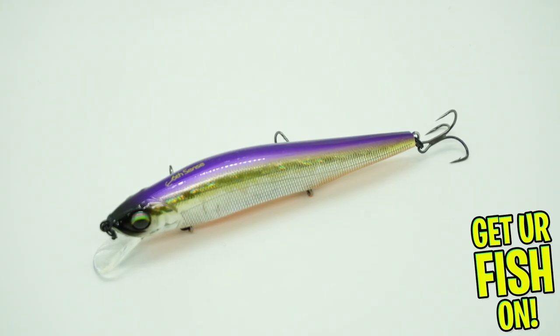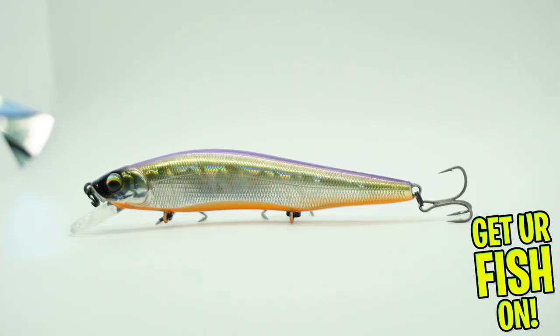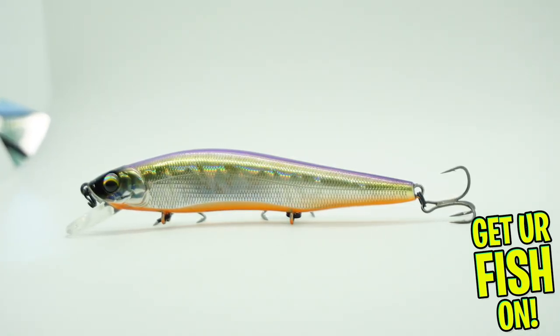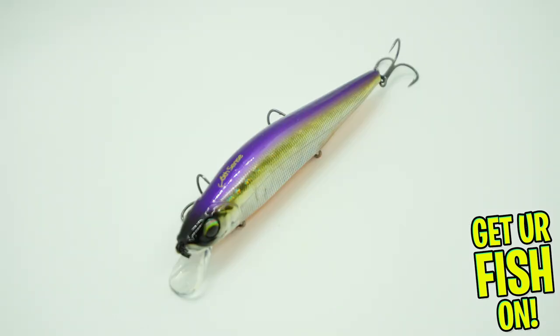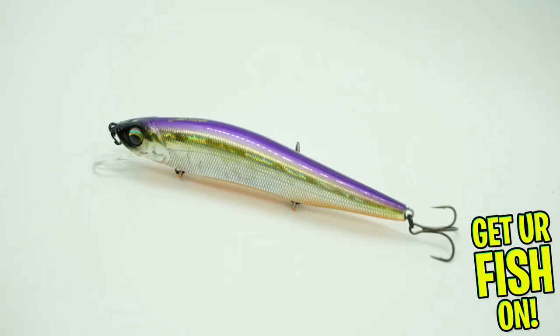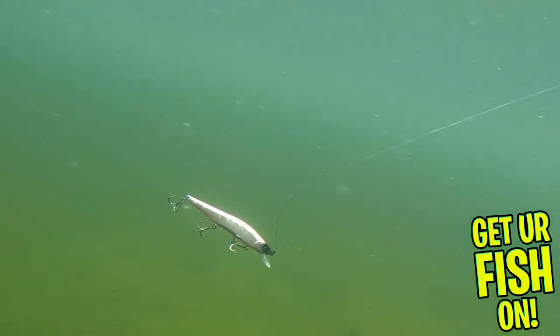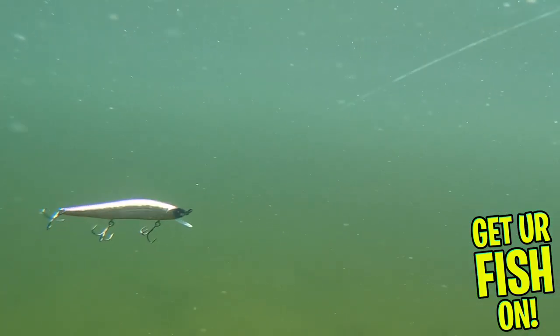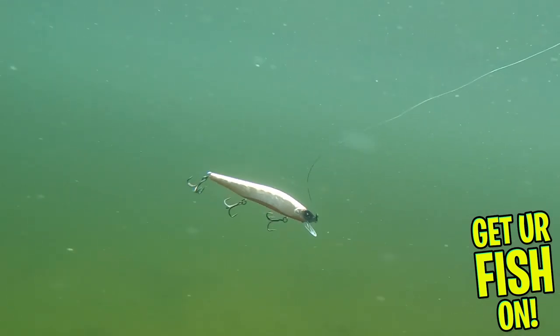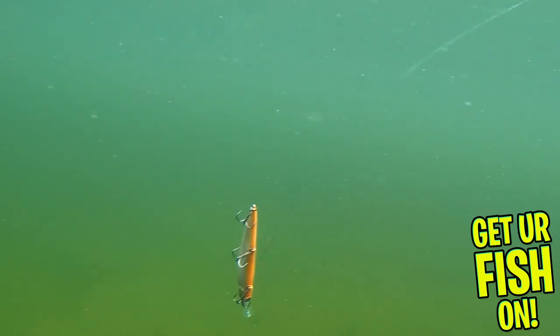The new Sixth Sense Fishing Provoke was designed by their top pros. It's built to slowly suspend depending on water temperature and it's meant to swim in the three to six foot depth. The Provoke has a tapered tail design which creates darting action when twitched. It has a precisely tuned weighted system allowing it to cast very well. Underwater and when twitched it has great action and lifelike presentation of a wounded bait fish.